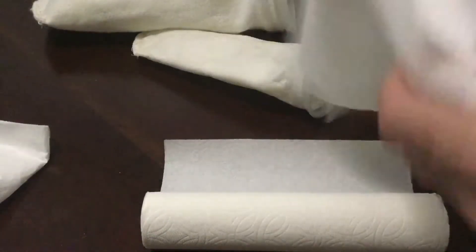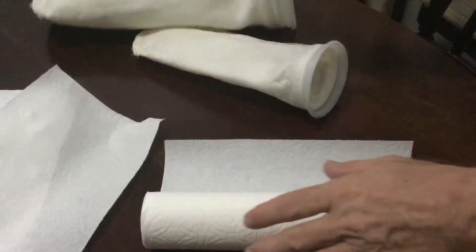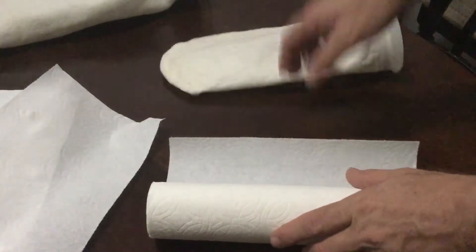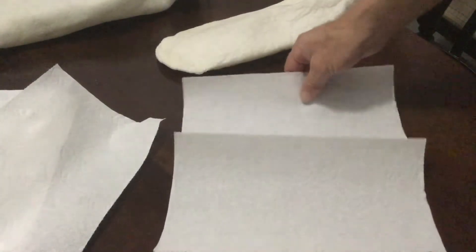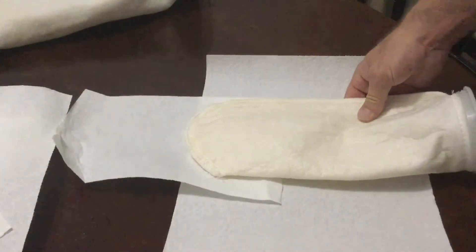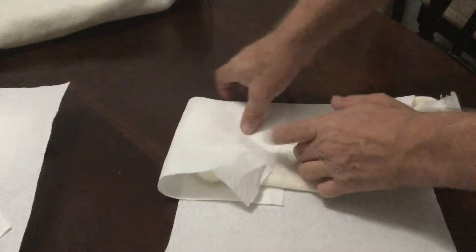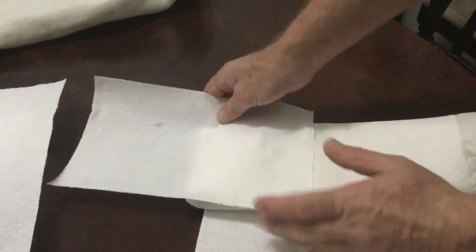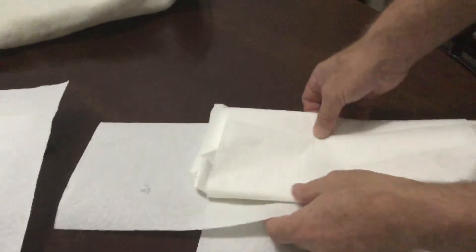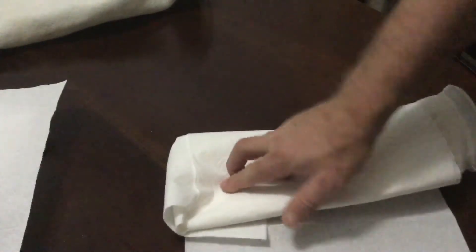Take pieces of paper towel and then take the smaller sock. There's the seam right there. What I'd do is I'd put a piece of paper towel there, put this over the seam, fold this over, and then fold that over like this. I'd put another one here and do several layers.